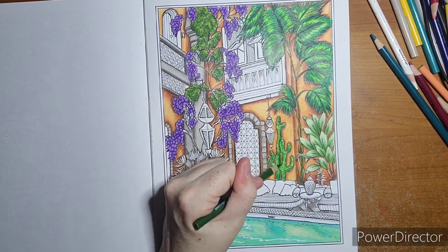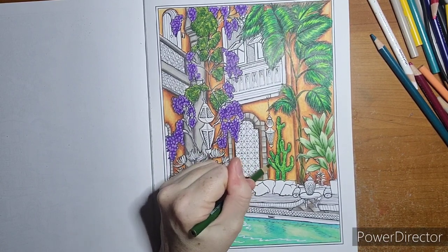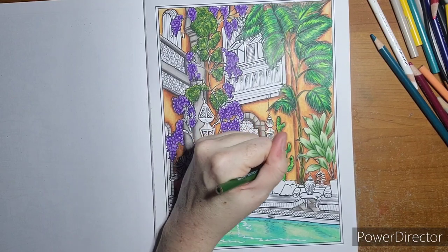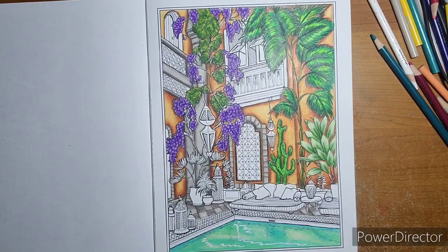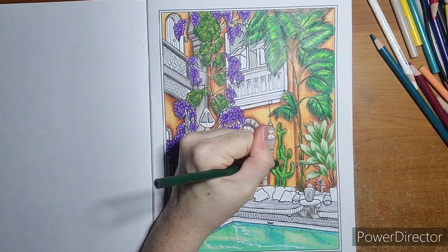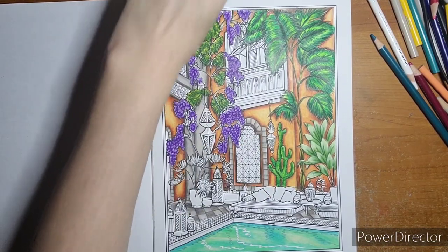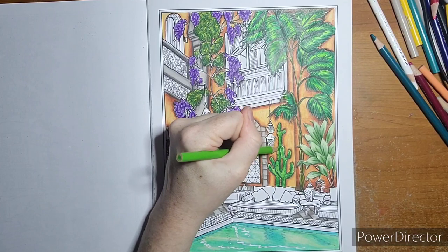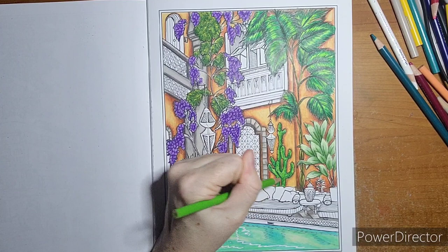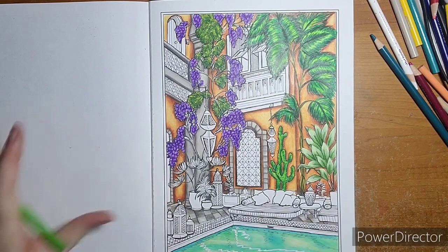Darkening this cactus piece right here so it clearly looks like it is in front of the one behind it. I'm not going to shade the front one with darker color because I don't want it to look like it got pushed back. Alright, cactus is in — filling in some more greens here.